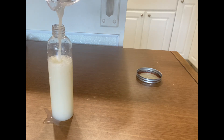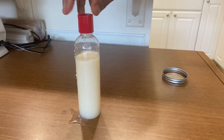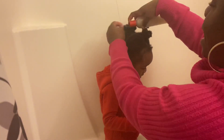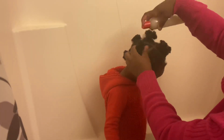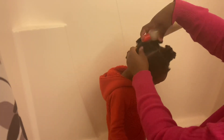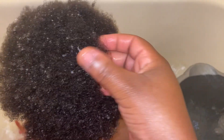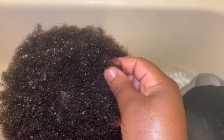I'm applying the rice water on my toddler's hair. I took off the bands from her hair and I'm applying the rice water, running my hands through her hair to completely detangle everything. Look at how it looks — smooth, silky, and soft. I let it stay for about 15 minutes and then washed it off.